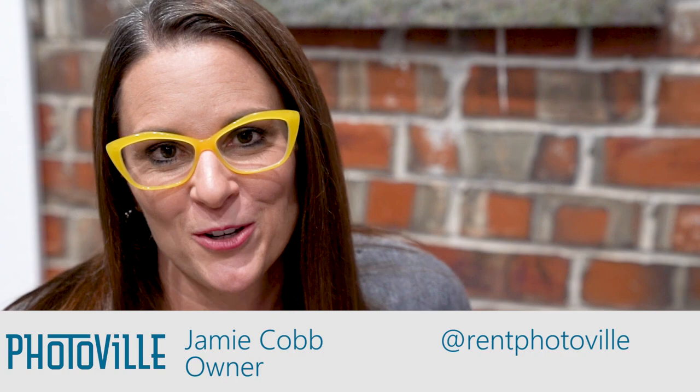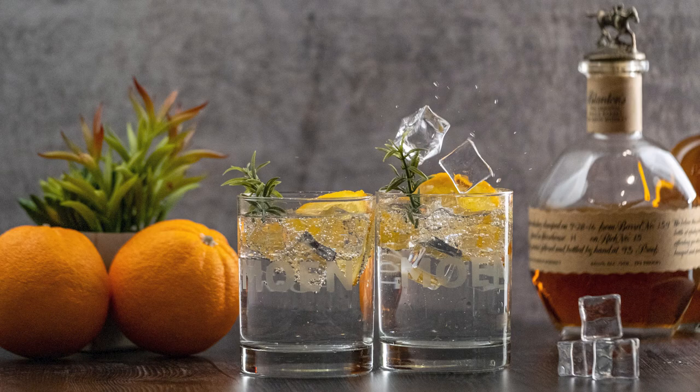Hi, my name is Jamie and I'm the owner of Photoville Photography Studio in Arcadia, Oklahoma. We do a lot of product photography for car dealerships, online boutiques, eyewear companies, jewelry, and restaurants.